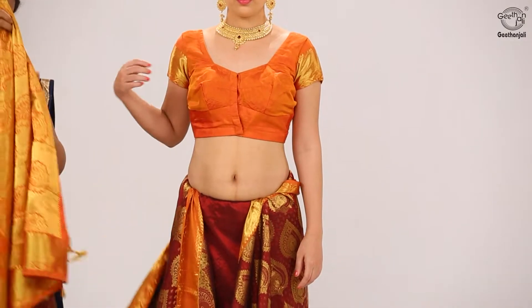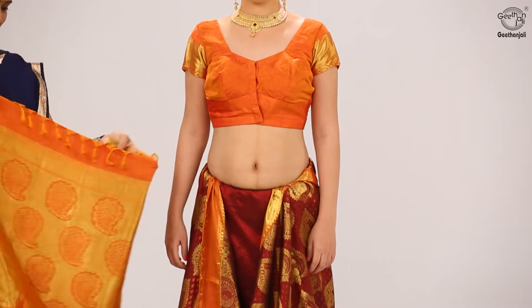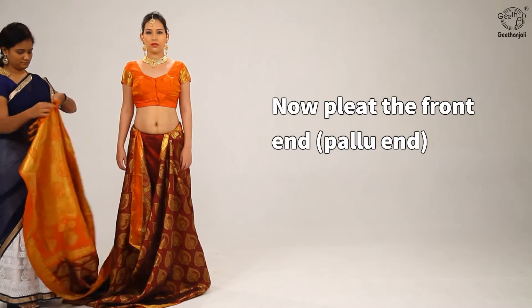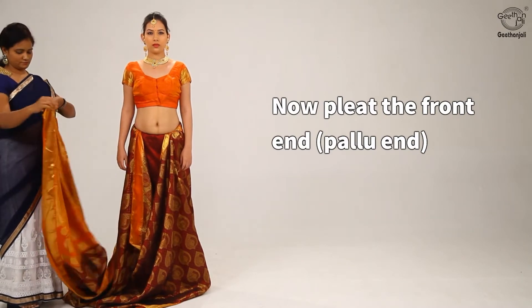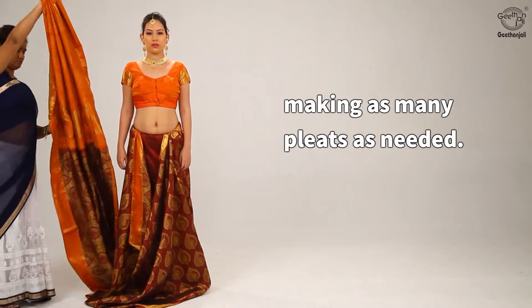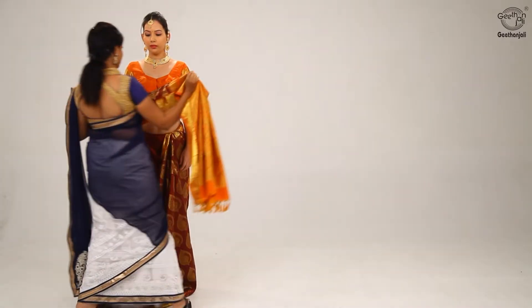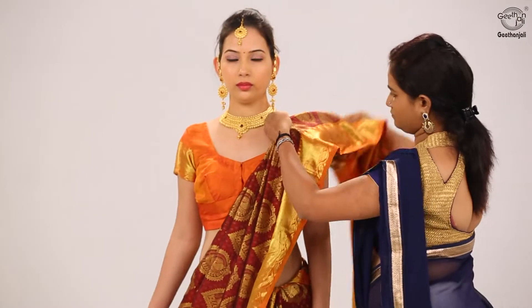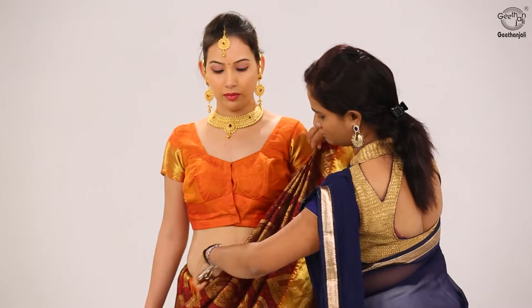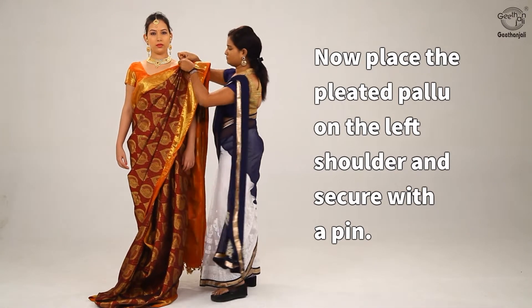Bring the saree around the waist again towards the front. Now pleat the front end, the pallu end, making as many pleats as needed. Place the pleated pallu on the left shoulder and secure with a pin.